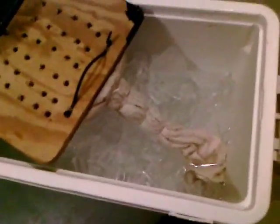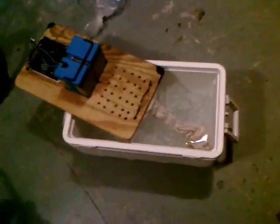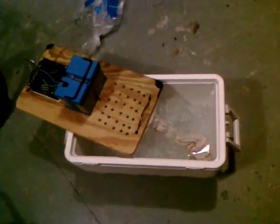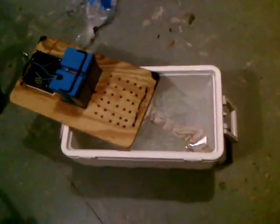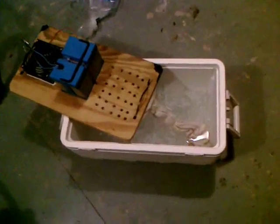I just put a 20-pound bag of ice in here and added some water to simulate the melting ice on a camping trip. It is a few degrees cooler — about 79 — and last night it was about 81 at this time, 9 o'clock in the evening. But it's supposed to get hotter tonight than it did last night, so we'll see how it goes.